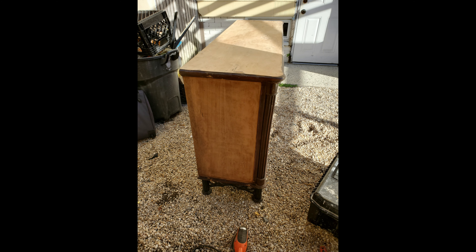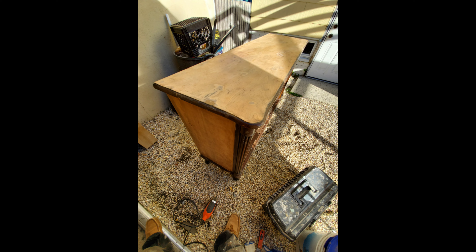For the main body of the dresser, I also used some of the stripper to get rid of the top layers of finish, and then sanded it down as well. This is how it looks after sanding.